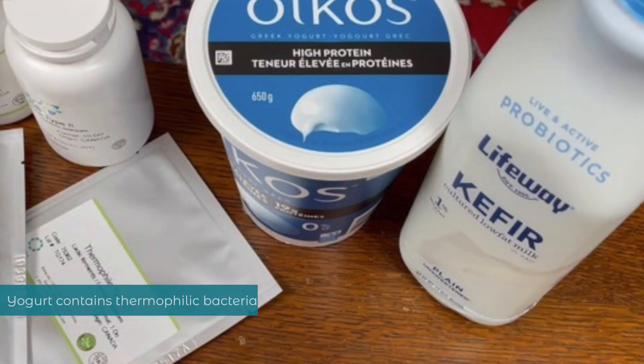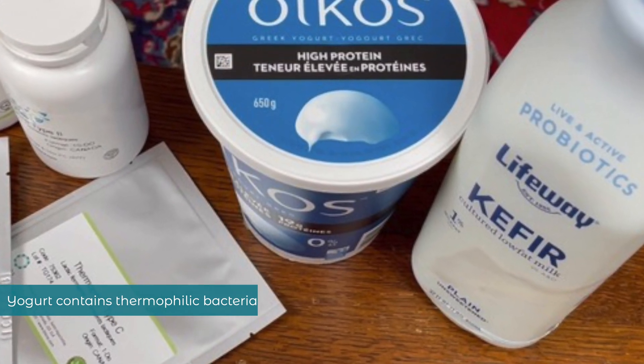Thermophilic bacteria are like the bacteria useful in yogurt. They like higher temperatures and are active from about 95°F up to 130 or 140°F, but most active from 95 to 113°F. At those higher temperatures they eat lactose faster, create acid faster, multiply faster, and very importantly they're creating their enzymes of ripening that will later cut the long proteins into tiny flavor particles. Yogurt is an example of a product made at higher temperature using thermophilic bacteria.